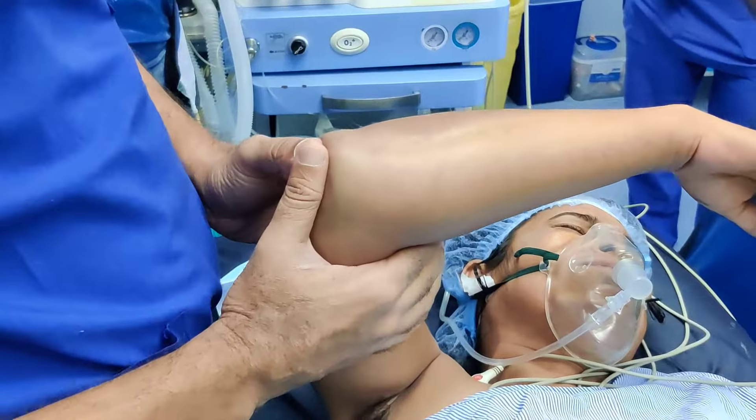As with any other dislocation, the next step is to ensure that you have reduced it congruently, so we will take some images. You can see both AP and lateral views — this is nicely reduced. The elbow was quite unstable, but we have reduced it nicely and we will immobilize in plaster for around 3 weeks.